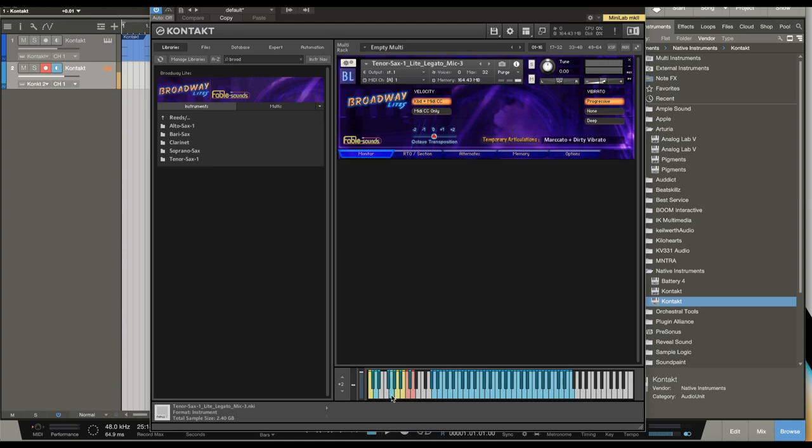If we hit the G down here in the key switch area, it's going to trigger a marcato and dirty vibrato, and it sounds like this. You can end and begin phrases with this articulation. If I hold the note, it's a regular legato sustain, and then I hit this key and it ends the note in the marcato and dirty vibrato style. You get that really realistic dirty vibrato and then the note just ends — it's a very realistic release, as opposed to just releasing the key.